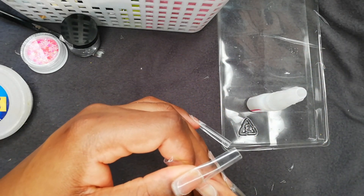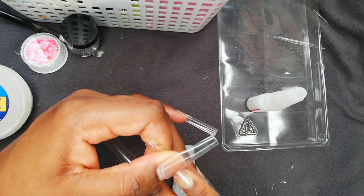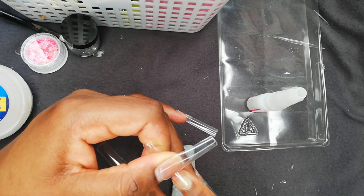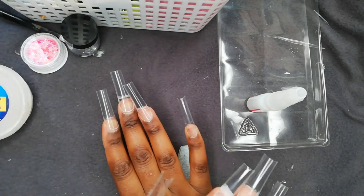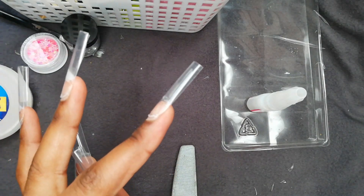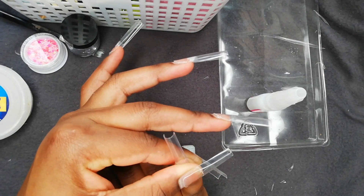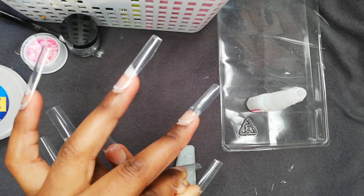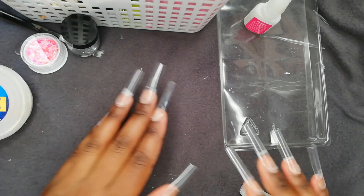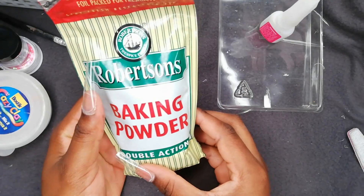Right now I'm using glue to attach my nails. As you can see, I'm not attaching them right at the end of my nail — I'm leaving space for an arch. When I put the baking soda, I want everything to transition well. As you can see, they are so long, straight, and good.